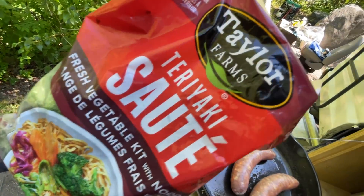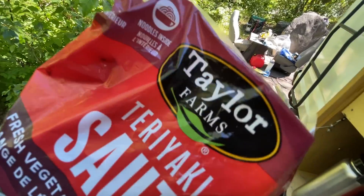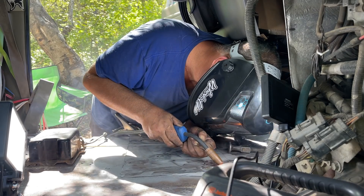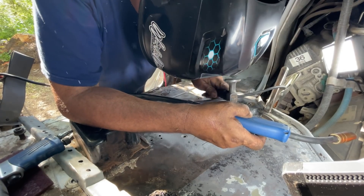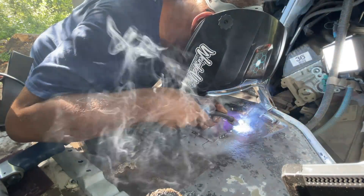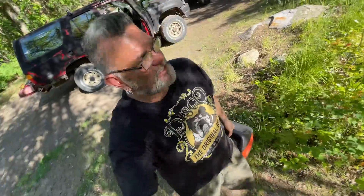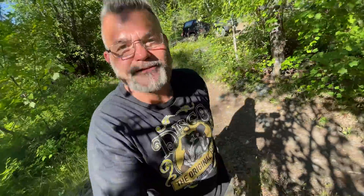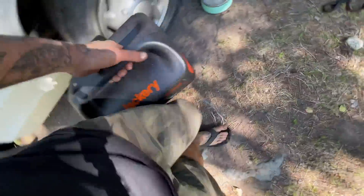I'm making me and Sander a little bit of lunch — some sausages and this little teriyaki sauté kit. Taylor Farms, one of my favorite sauté kits ever. We moved over to the spot beside us and we're all hanging in the shade. We're going to take back Emmy's big heavy Jackery battery — here you go ma'am. She wants a popsicle, and I have that because I have a freezer. Luxuries, my friend, all luxuries.